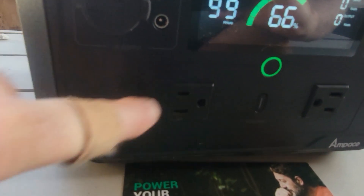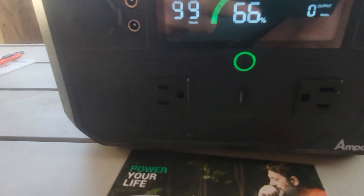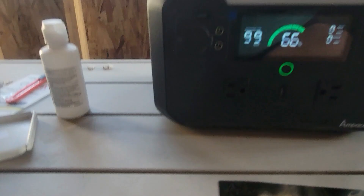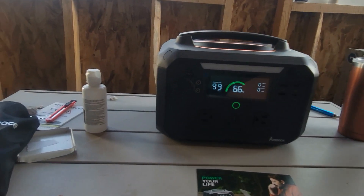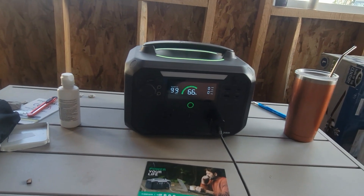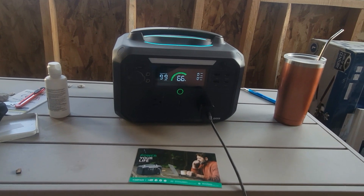Here are the AC plugs right here. What I'm going to be using it for is charging my phone, so I'm going to plug my phone into it and start charging.